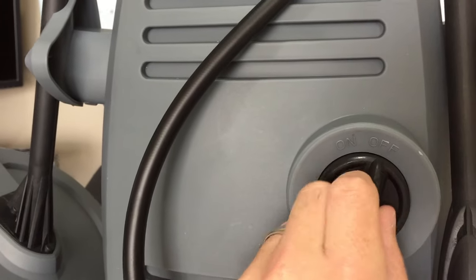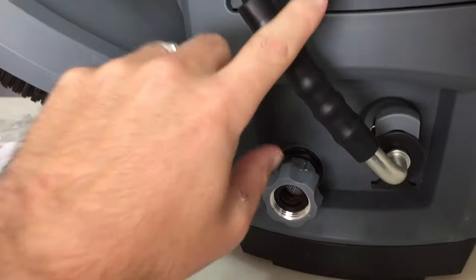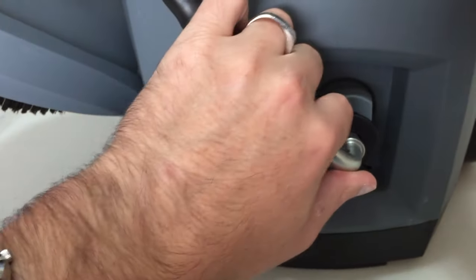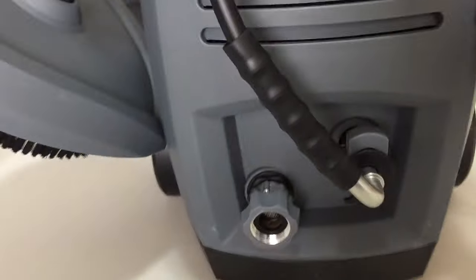Down here you've got the on/off button to quickly turn the power on and off. This is where your pressure washer hose goes right in — it's a quick disconnect, just like this, slide in and out. Then your hose cord and hose attach there.